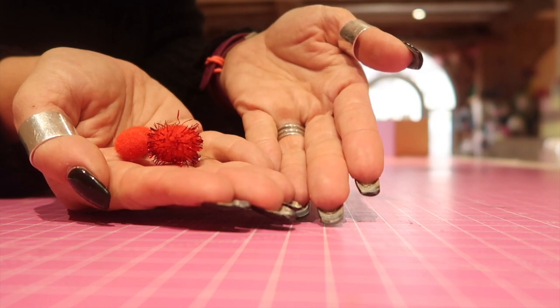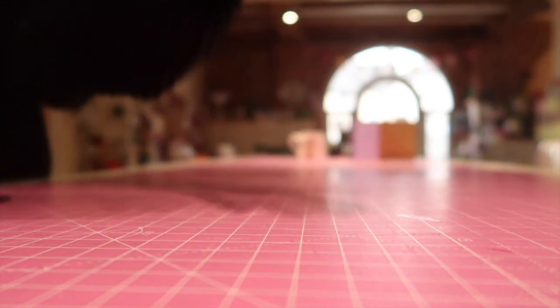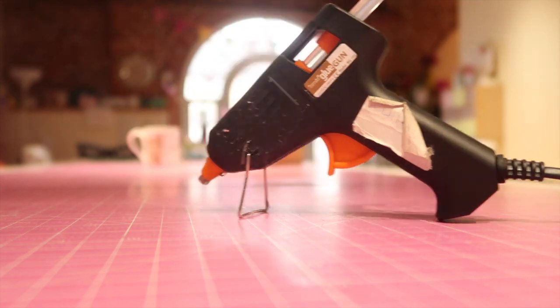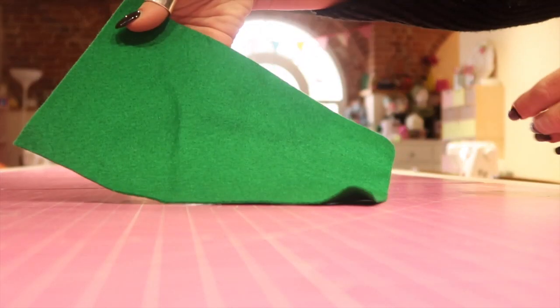Little pom-poms — crafty ones, like the kids have. Or you can use a mini pom-pom maker. Some cereal packet, and the humble glue gun — who wouldn't be without a glue gun? You'll need it to stick on your felt.